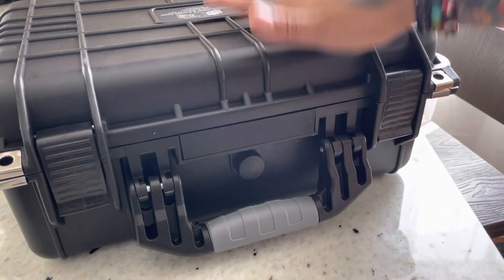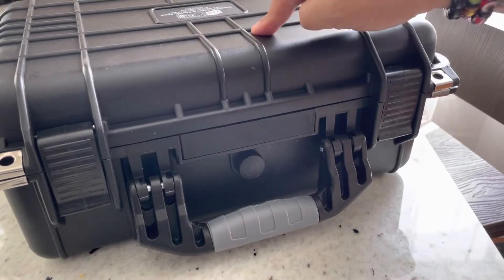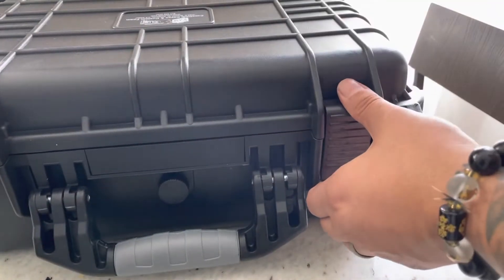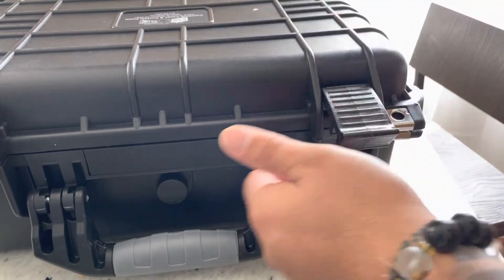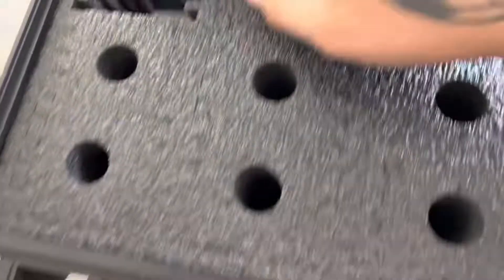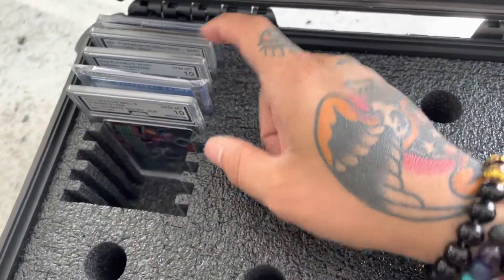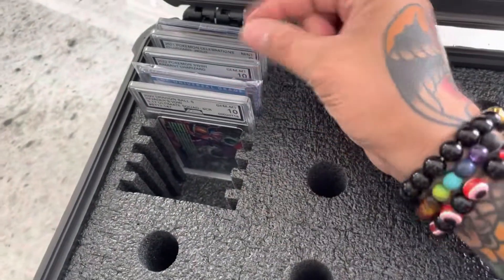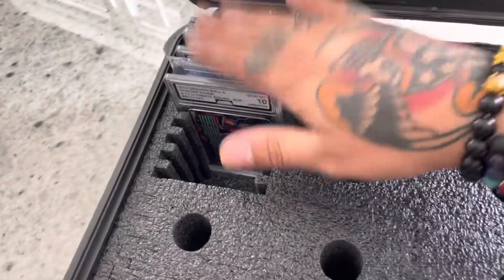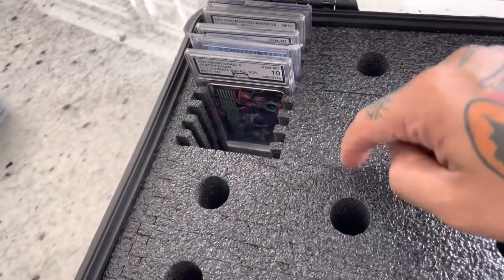Guys, this is an investment worth spending money on. If you can, save your money. Yes, you can buy a $60 one, but save 30 more dollars and get something that is a lot better. And if you can see, I can see every single slab and what they are. Normally when you get some other ones, they're all tight to each other and you can't see anything and you have to pull them out. Not with this, guys — this is money.